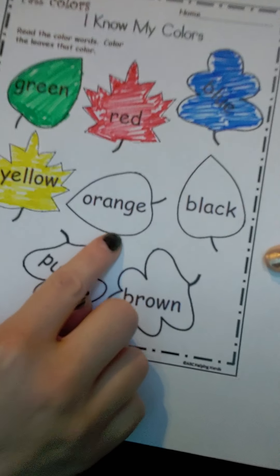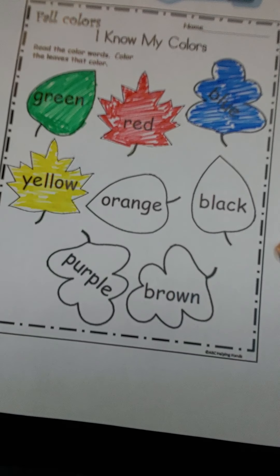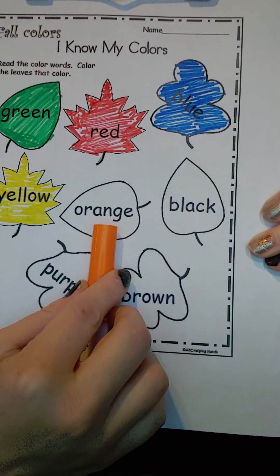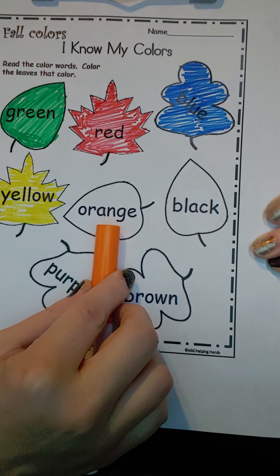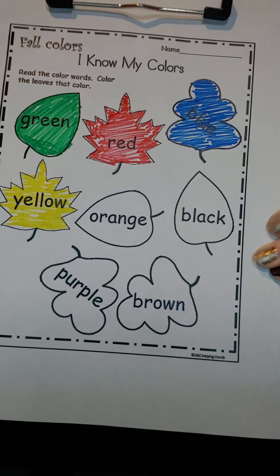This one says orange. Orange. Go ahead and color this leaf orange.